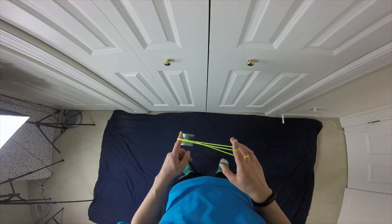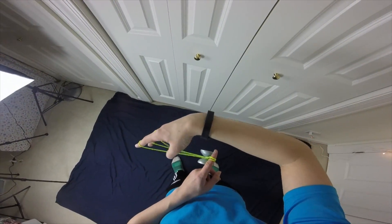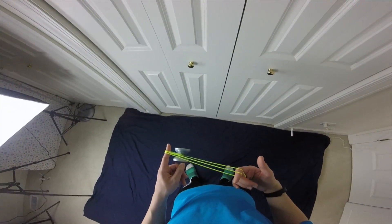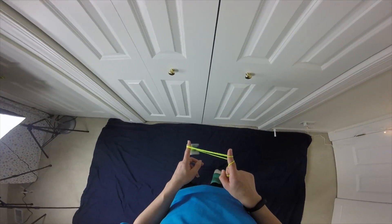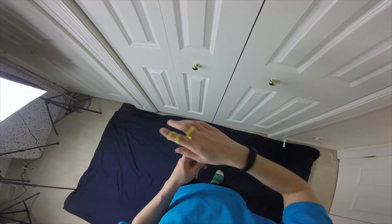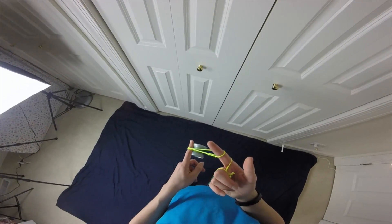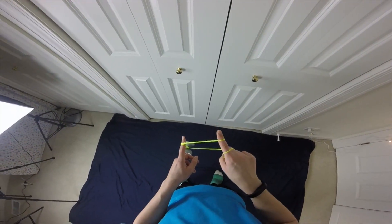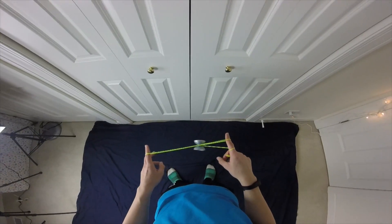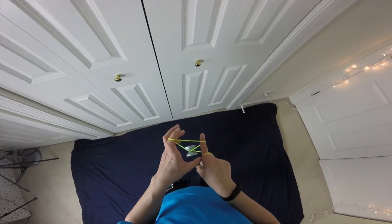We're going to roll onto this string once, this string twice. Now we're going to bring our hand over so that this string right here goes right into the gap of the yo-yo. From my point of view, since I'm playing right-handed, it's a counterclockwise rotation - one, two counterclockwise. Then all you have to do is roll in a clockwise direction - one, two. So we're basically in the exact same mount we were before, just with an extra loop around here.